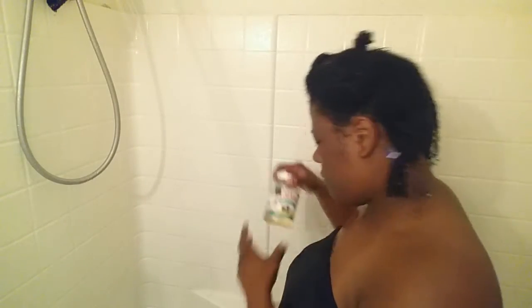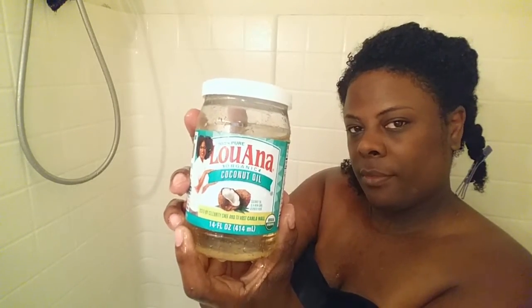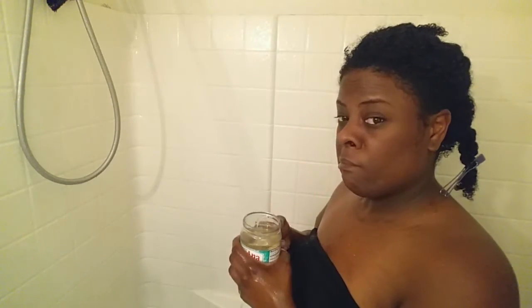Once I have applied the Kinky Curly Not Today in my three sections, I'm then going to follow up with some coconut oil. Coconut oil is great for shine, it adds moisture, and it's going to help me seal in that leave-in.